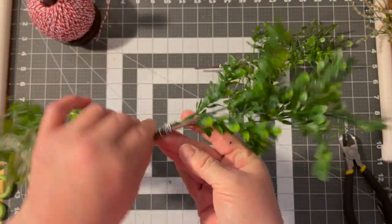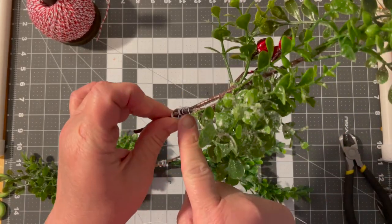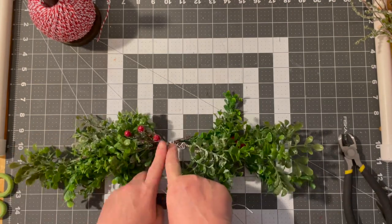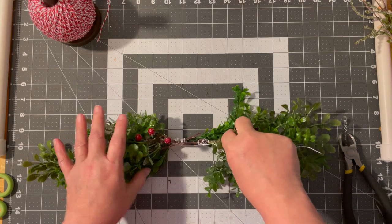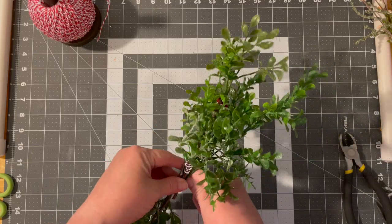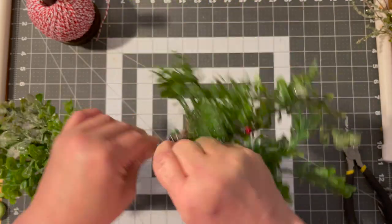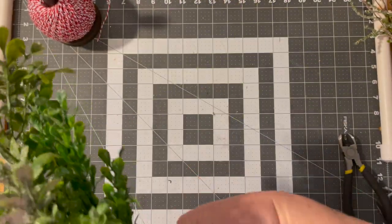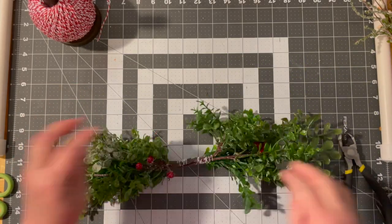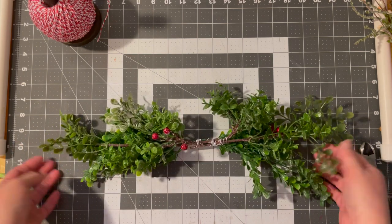There will be a bow on here, and that bow will hide all this wire. On this one I had to wire a piece to make it fuller, but I'm not mad about that. So let's make sure we have these nice and spaced proportionately. I just want it to be full but not overly heavy. I will probably go back and do a little touch of hot glue just to make sure it doesn't go anywhere. So we have our base — that is how easy it is, guys. Done.